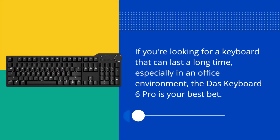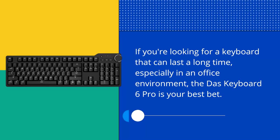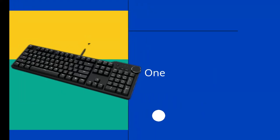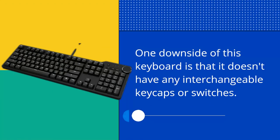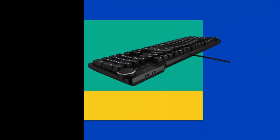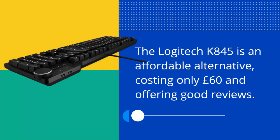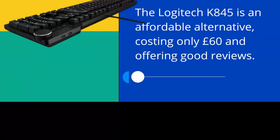If you're looking for a keyboard that can last a long time, especially in an office environment, the DOS Keyboard 6 Pro is your best bet. One downside of this keyboard is that it doesn't have any interchangeable keycaps or switches. The Logitech K845 is an affordable alternative, costing only £60 and offering good reviews.